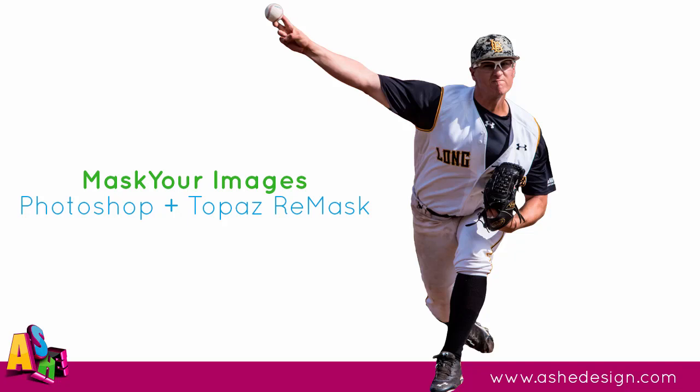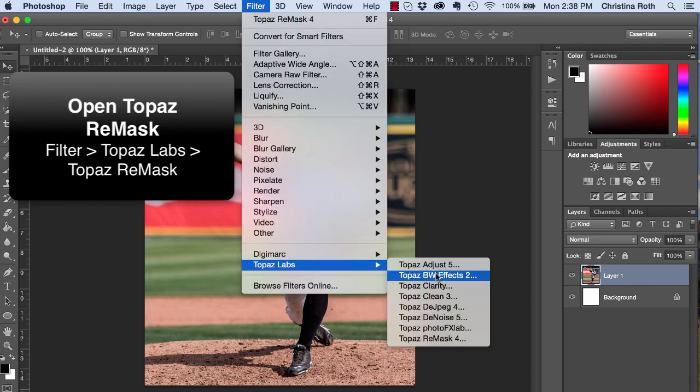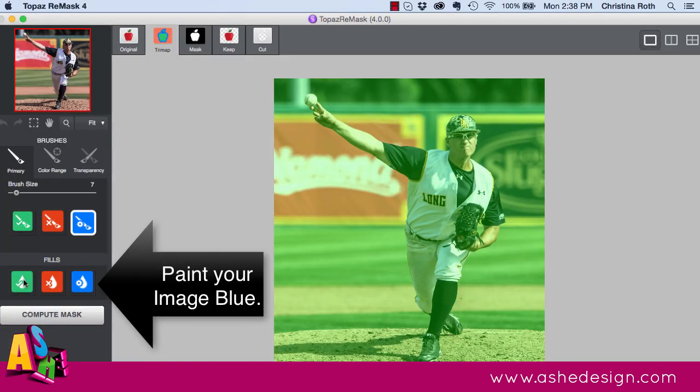Make sure you have Topaz Remask installed, then open your image. From there, open up Topaz Remask by going to Filter > Topaz Labs > Topaz Remask.